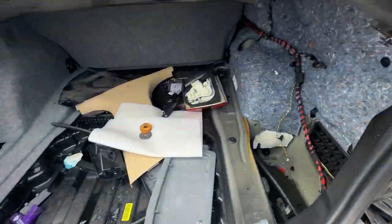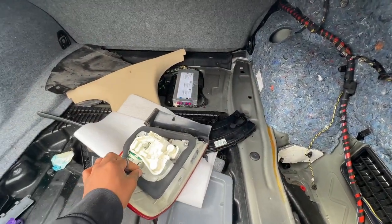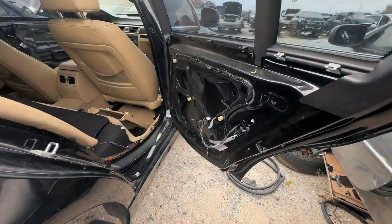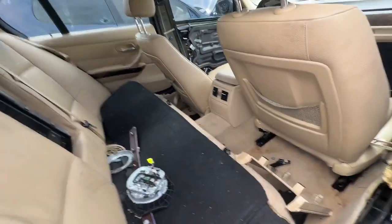I remember this one — it's the three series I got the door from. Yep, this is it. Still got some stuff on it — there's an airbag still in there.